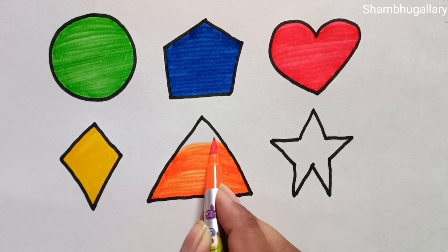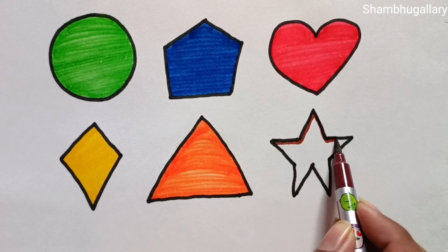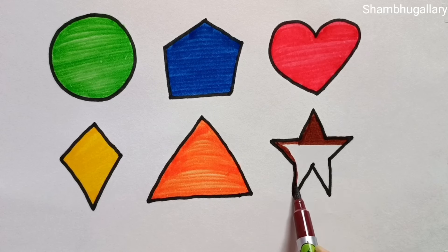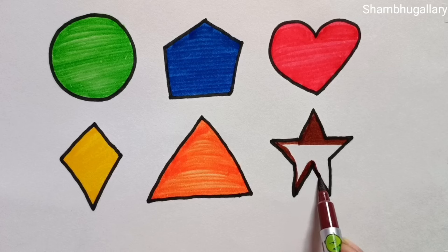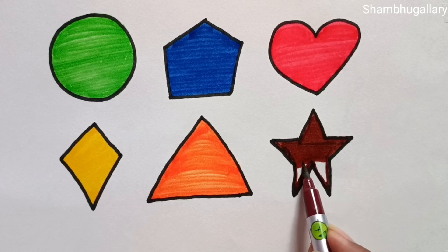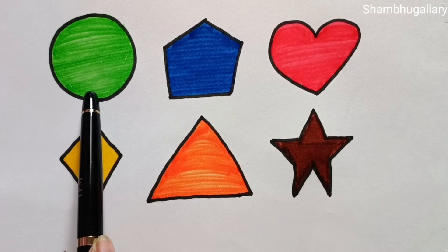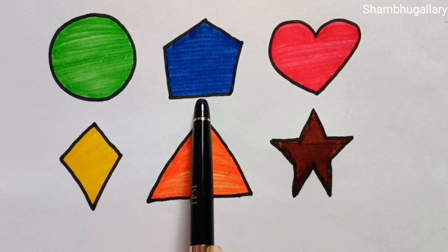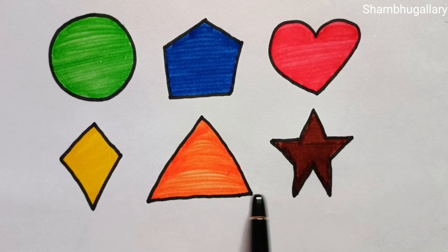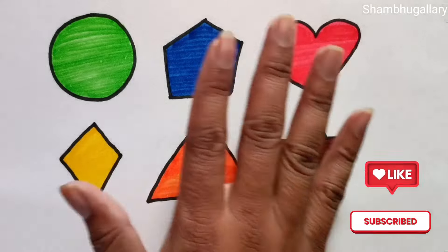This is brown color. Which color? This is green color. White, blue color, orange color, blue color, purple color, blue color. Circle, pentagon, hat, diamond, triangle, star. Thank you friends, please like and subscribe!